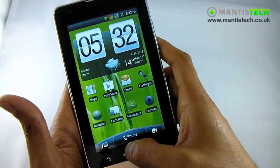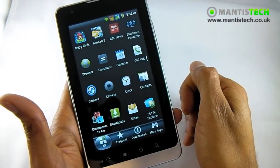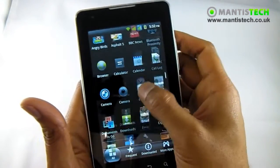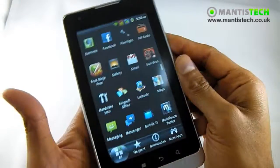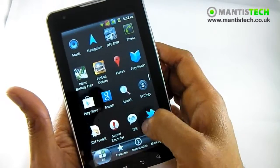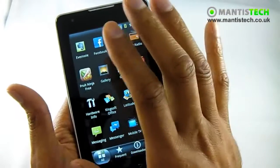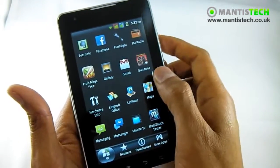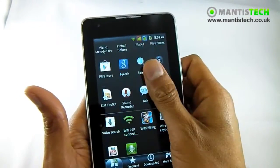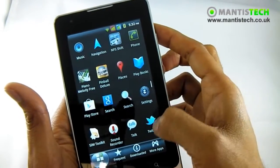Let's go into our app tray. If I click here it shows you things that are installed - lots of stuff comes pre-installed, but I've installed some things already. This is such a great big screen, it's very lovely to use. This is a capacitive screen, a very sensitive capacitive screen - I can just use my finger and brush it across. It's not a resistive screen like you find on cheaper touch screens.